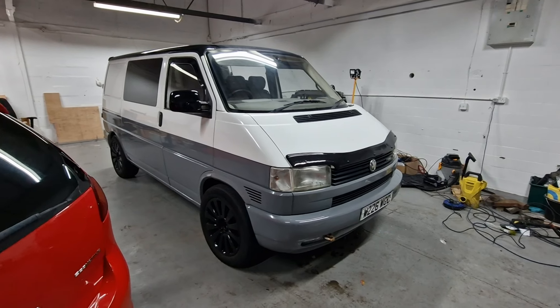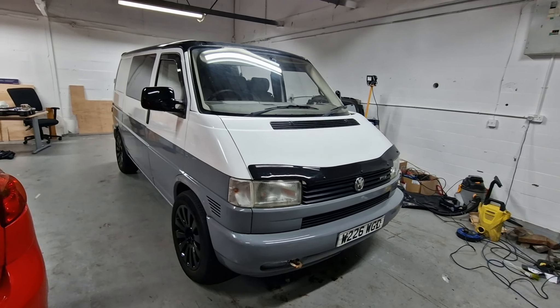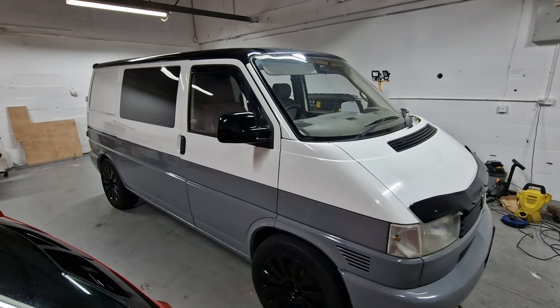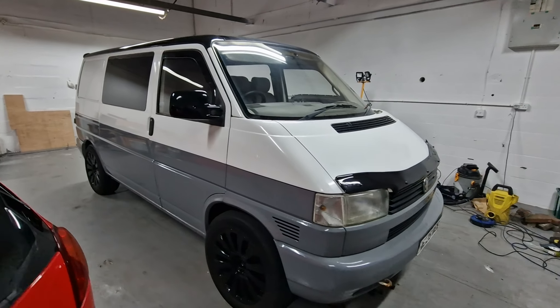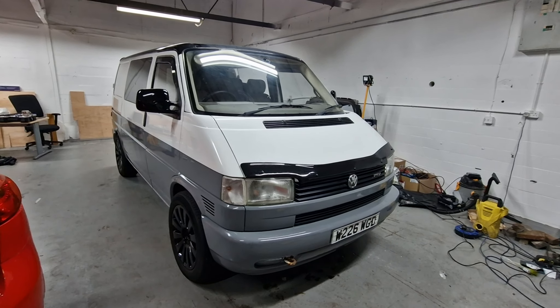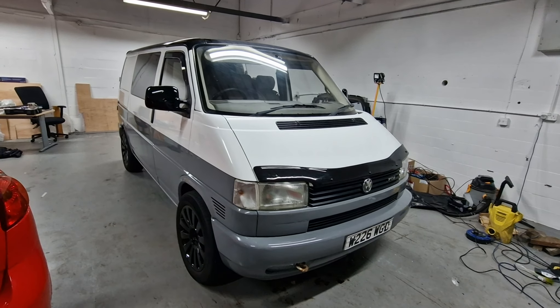T4 campervan project. I'm going to try and get this van all in for around £6,000. It's a 2000, W-reg, 2.5 TDI intercooler model.